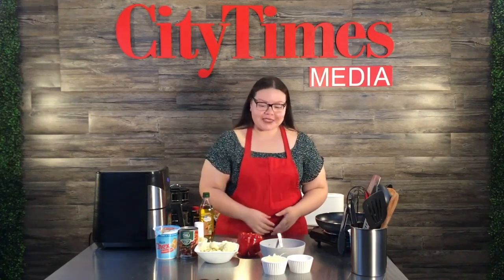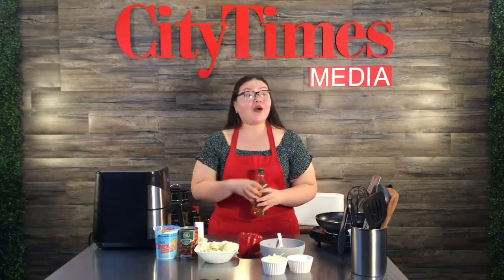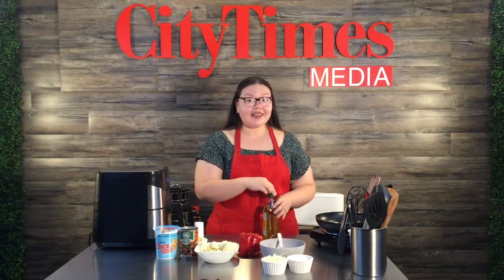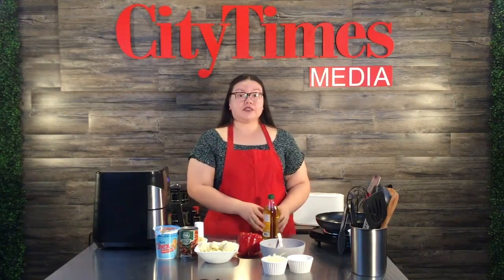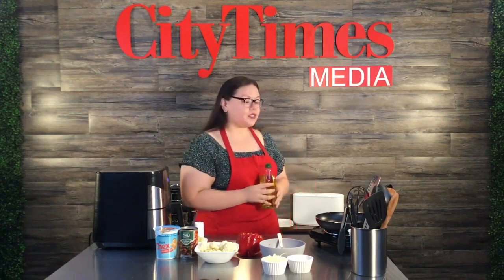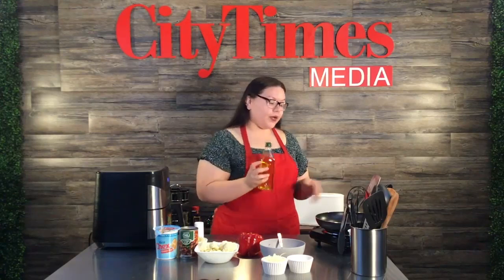Thanksgiving is coming up and usually for Hunger Action Day they have pretty much everything you need. Sometimes they pass out turkeys — last year they didn't, but they gave out everything else like stuffing, cornbread, all the mixes you need, which was great. We also have a video with several recipes I created with everything I got last semester, so check that out on our website.